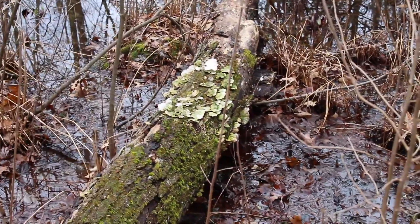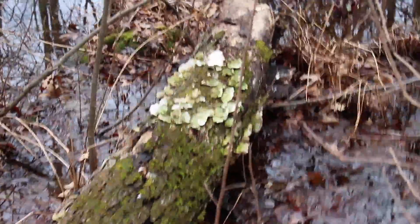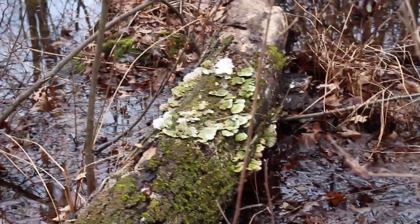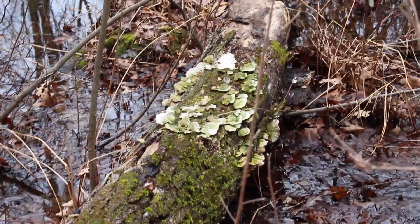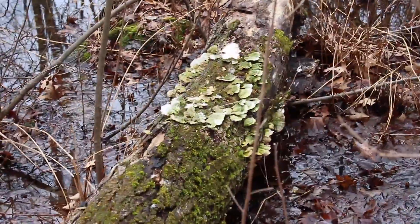I can't get any closer because I am not wearing boots, and that is water. But on that log right there, you can see some pretty cool fungus. Unfortunately, I'm not a mycologist, so I can't tell you exactly what it is. But it's grown on this big decomposing tree right here that fell quite some time ago.